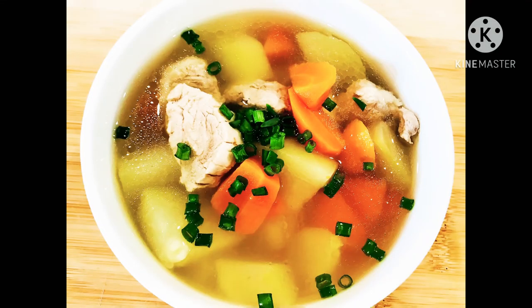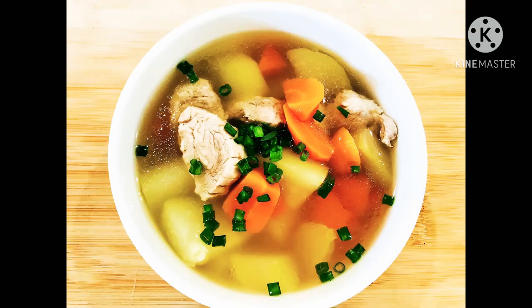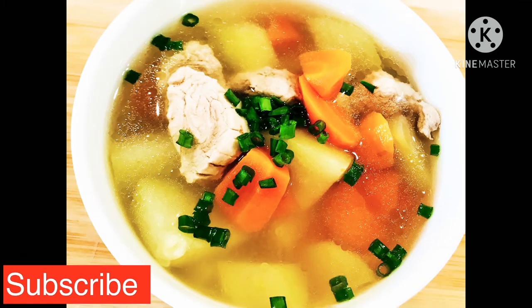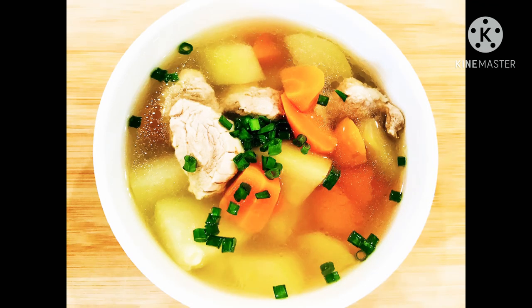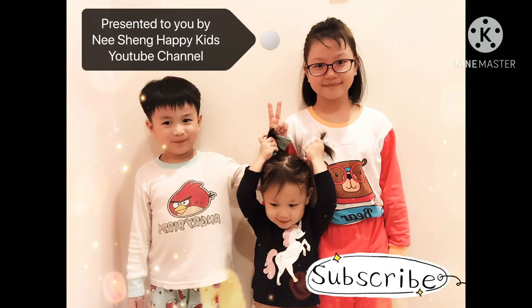We can also sprinkle over the soup together with some chopped spring onion. The purpose of serving these light, low-fat broths at our daily meal is to cleanse our diet from all heavy, oily foods that we eat, leaving our taste buds nice and refreshed. I hope you like this recipe. Please also remember to like and subscribe to my channel for more recipes. I'll see you in my next video, bye-bye!